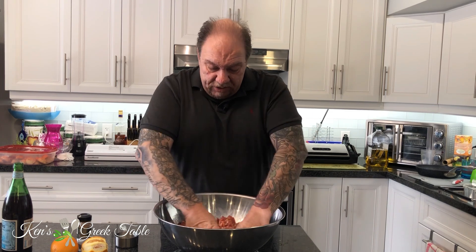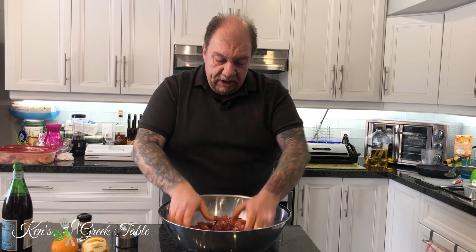All right, so now this is pretty much ready to go. I'm going to take it over for the casings, but before I do that I'm going to show you how to do the red wine sausage, or the krasato loukaniko.